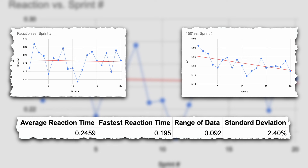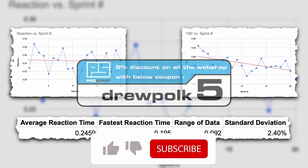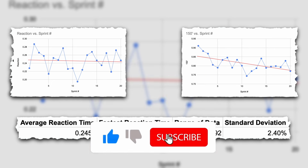That's it for this video. Huge thank you to Pro Start for making this happen and creating such a cool tool. If you want one for yourself or any of the other Pro Start products, make sure you use my code DREWP5 for five percent off. That's it for this video — I hope you all enjoyed it. If you did, make sure you leave a like, hit that subscribe button, and I'll see you all in the next video.